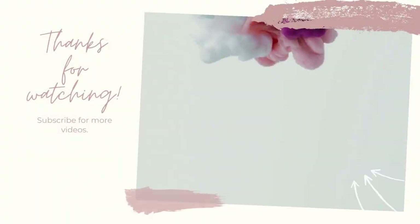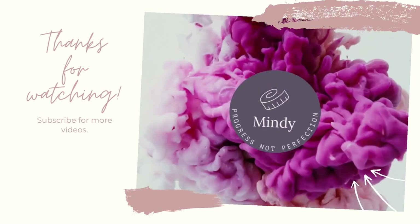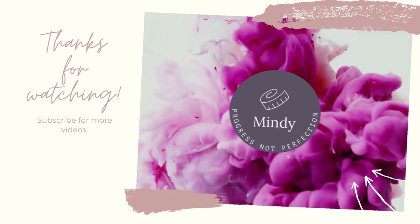Alright guys, that's it for this week! If you enjoyed this video please give it a like and let me know down in the comments which recipe you're planning to try. I post cooking and weight loss results videos every week so be sure to subscribe and hit the notification bell so you can find out how much weight I lost eating all these delicious recipes. Thanks for watching — I'll see you in the next one!